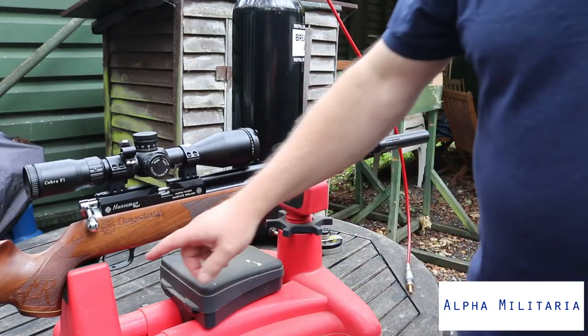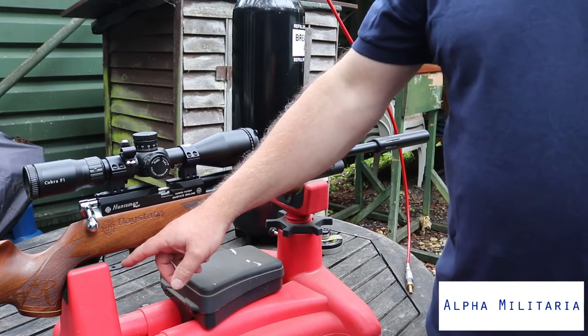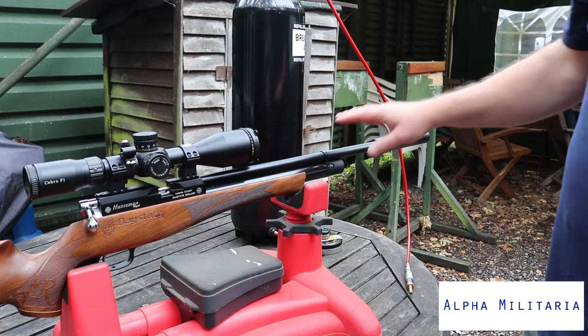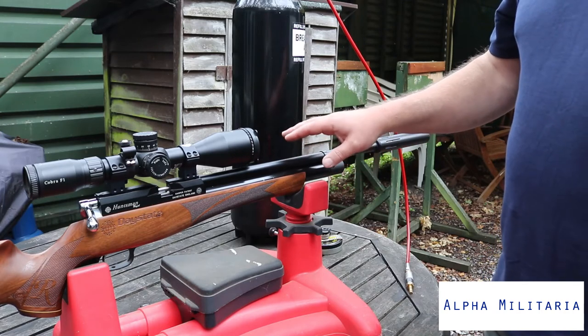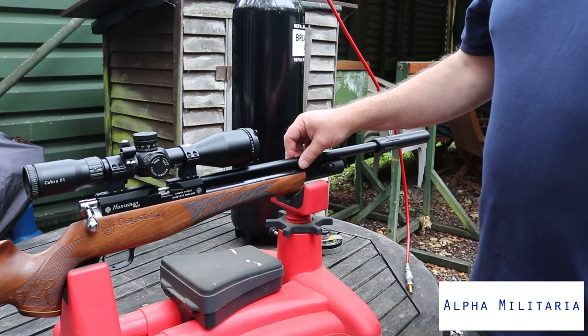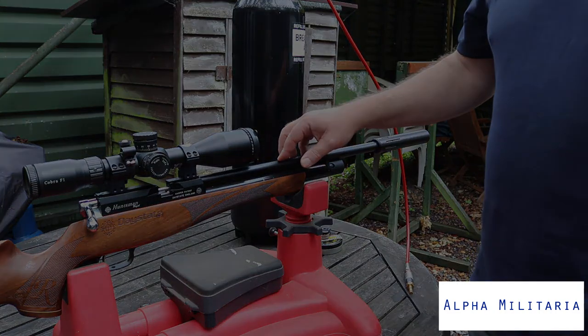The trigger on the Huntsman Regal is a two-stage trigger, as mentioned, and is fully adjustable. In terms of power outputs, in addition to 12 foot-pound rifles, the FAC versions are 18 foot-pounds for a .177, and 30 or 40 foot-pounds for a .22, and 40 foot-pounds for a .25 as well.